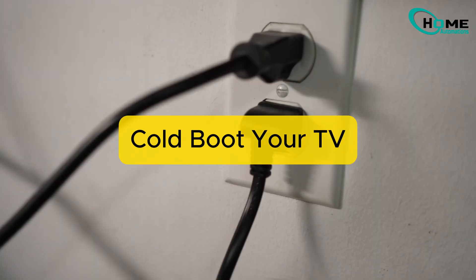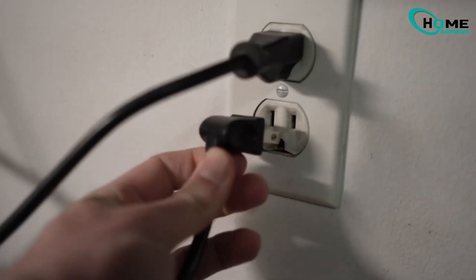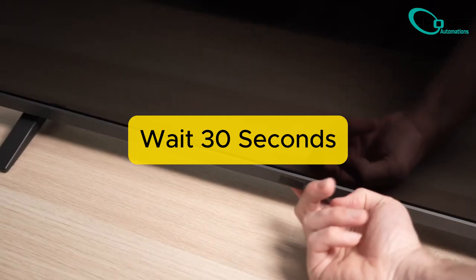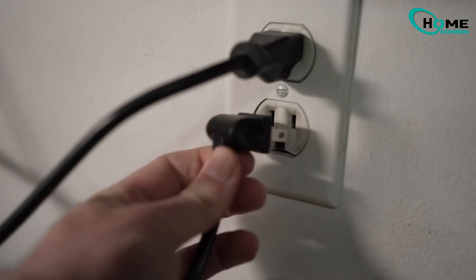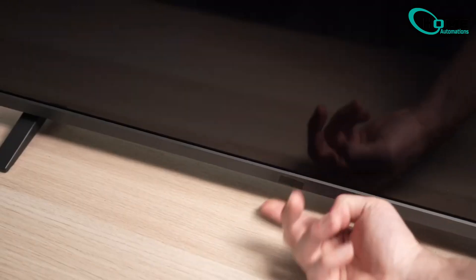First, cold boot your TV. Unplug your TV from the wall. Press the power button for at least 30 seconds until all residual power discharges, then wait another minute or two, and then plug it back in and turn it on. Look for a red light on the front to confirm it's rebooting. If the issue is not fixed, let's move on to the next step.